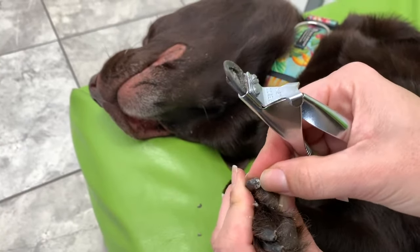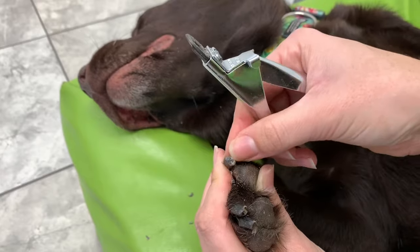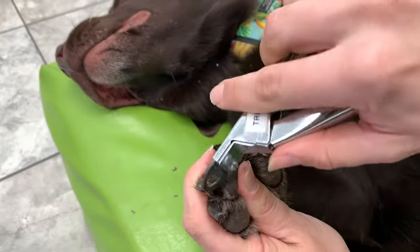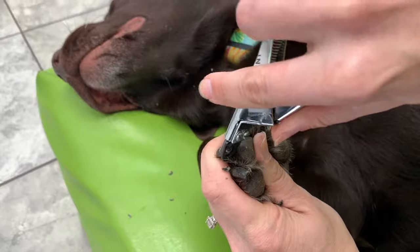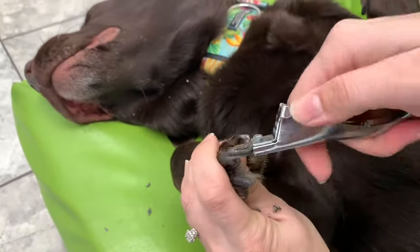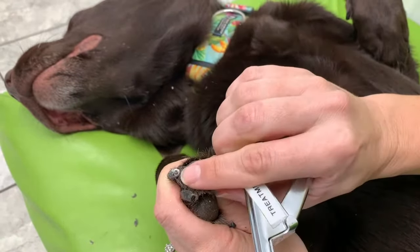I just took off a little more of the hard stuff. Now this quick is getting a little bit soft, so I don't want to go too much more because it's going to feel a little more sensitive. I'm going to do it again on this nail — I'm going to take that hard stuff off. I still got that dry quick here, so I'm going to keep going. I'm just going to leave a little more. See it's dark here? That's when I'm getting close, and then I'm done.